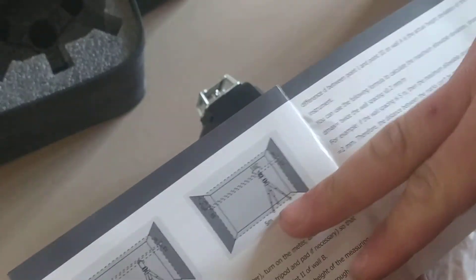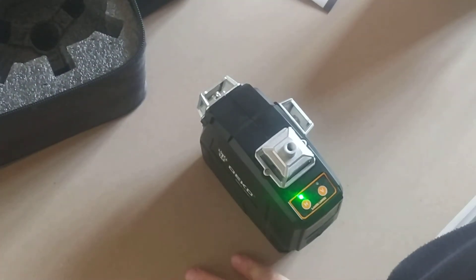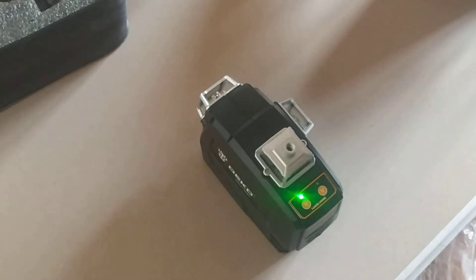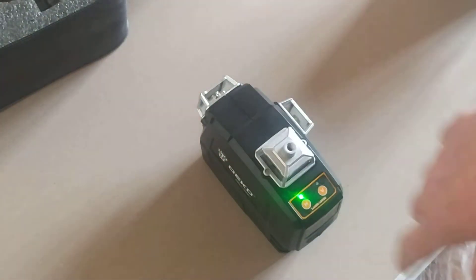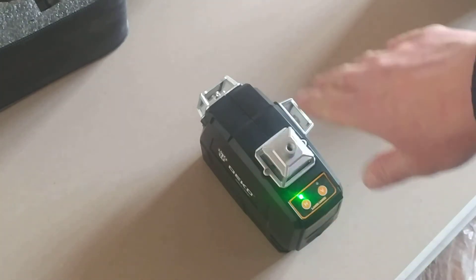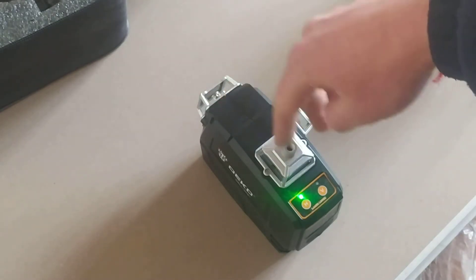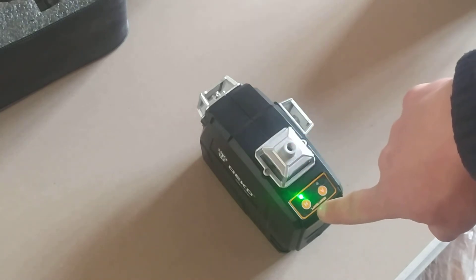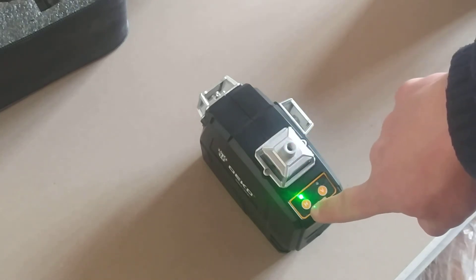I'll show you how to check the accuracy — it's very easy. You need a hard surface. Don't hold it on the tripod. I've got about 10 pieces of drywall on top of each other, that's very solid. I'll switch on the horizontal line — that's the most important one we'll check. I really need accuracy on the horizontal line.